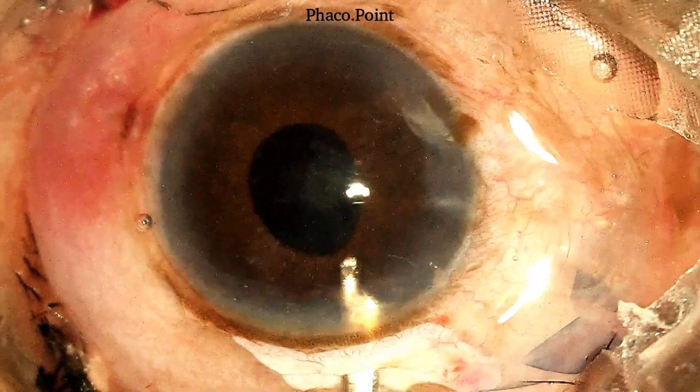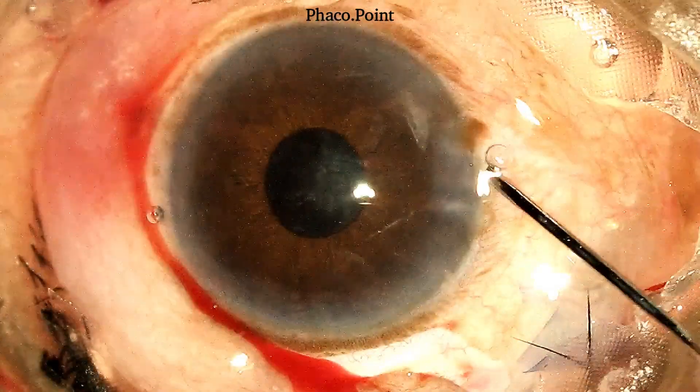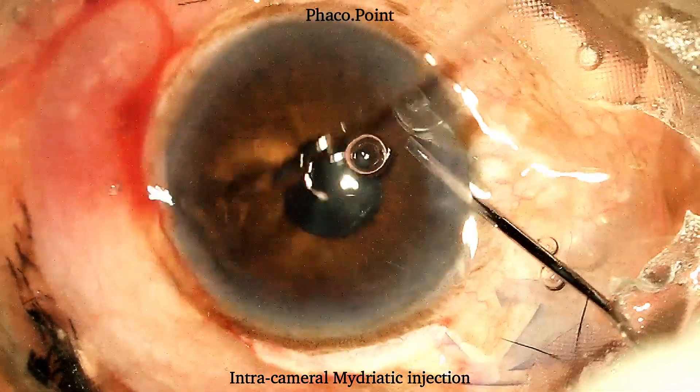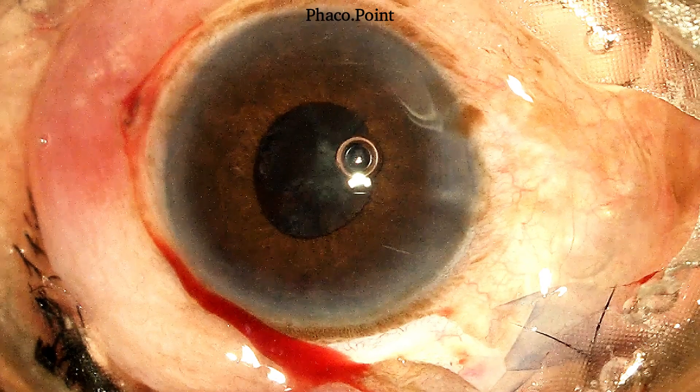You will note in this case that during the cortical wash, the pupil has gone down even further. It may not be a bad idea to introduce some intracameral mydriatic to try and get the pupil to dilate a little. With the pupil now slightly larger, the surgeon continues with the rest of the irrigation aspiration.